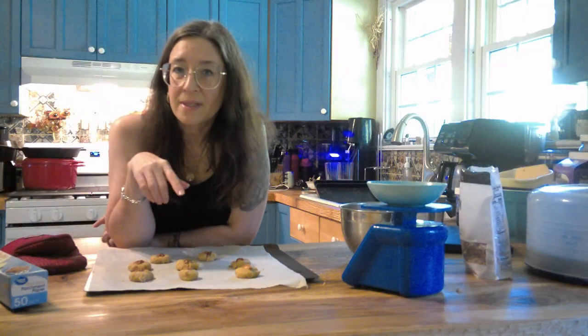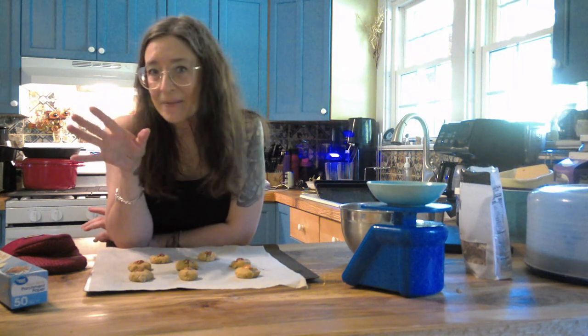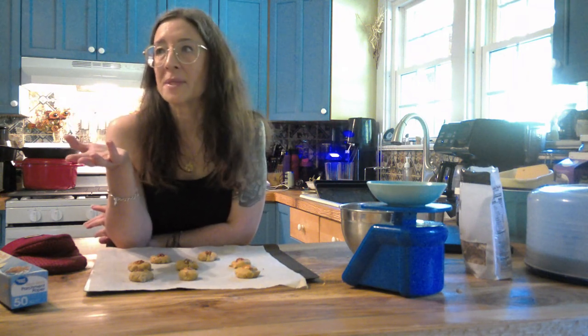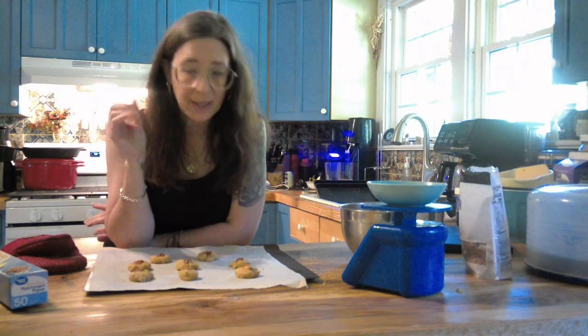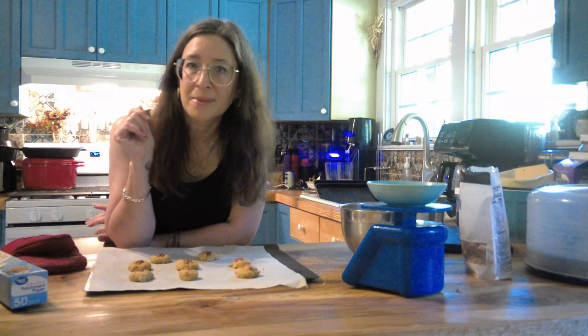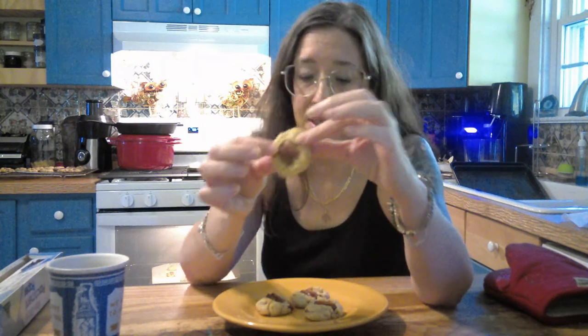After all is said and done, at 20 grams each I ended up with three and a half dozen cookies. If I had made them smaller at 15 grams, I probably would have ended up with closer to five dozen, but I wanted an adult-sized cookie so 20 grams is what I went with. The first batch was only in for nine minutes, so ten minutes really is the best way to go — at least for my oven — because I like them a little bit darker.